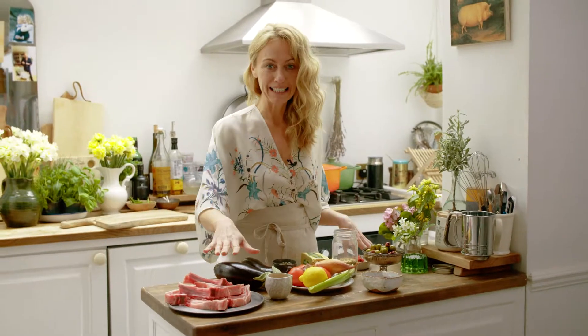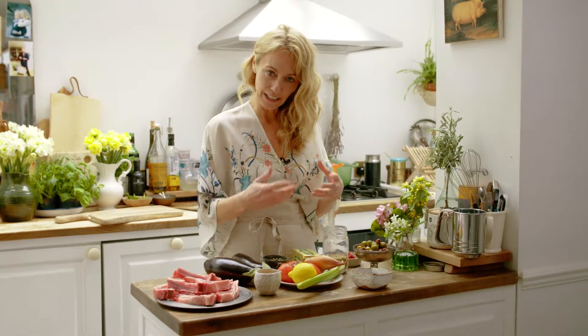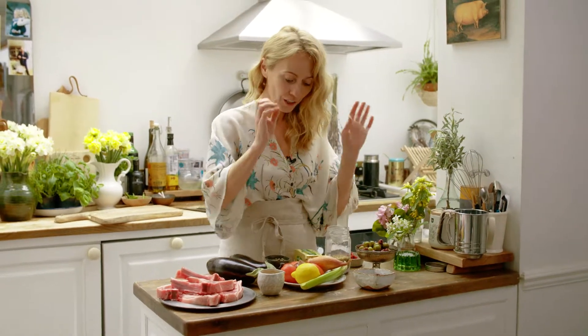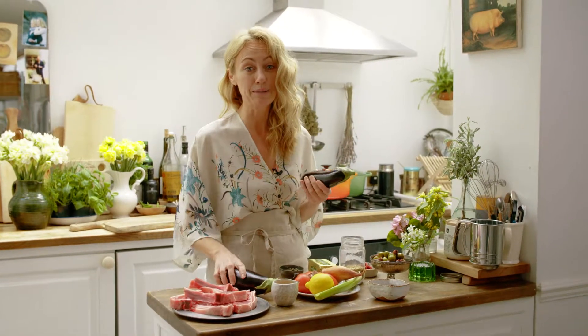I'm cooking my delicious spiced lamb cutlets with caponata. Caponata is this beautiful Italian dish that's slow cooked with aubergines and tomatoes, garlic, shallots, olives, raisins and capers. It's so beautiful and quite easy to make as well.